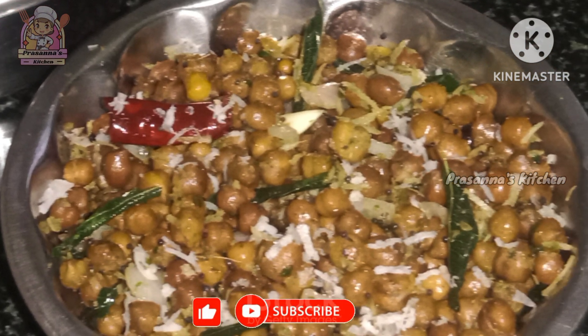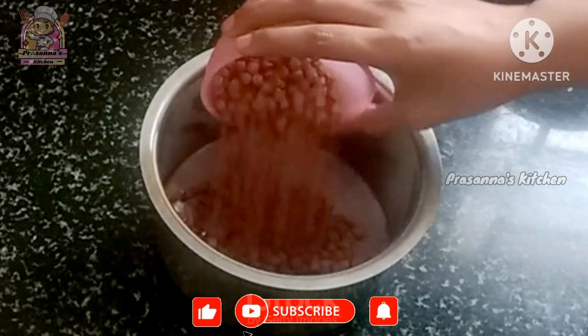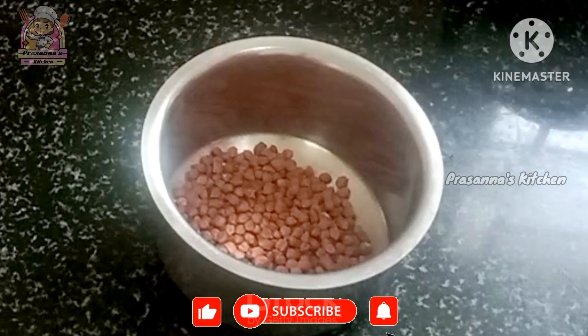Take a healthy meal. Take a meal to eat healthy meals. Take some water.